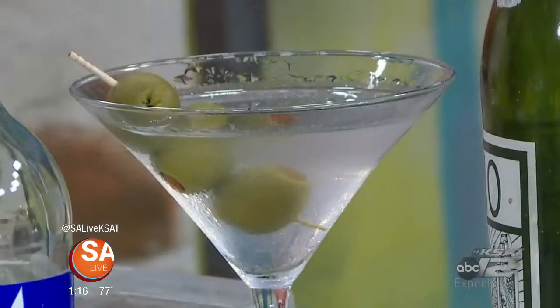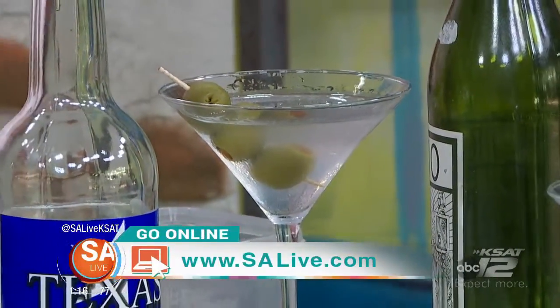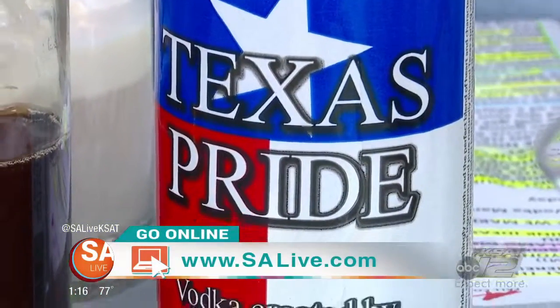For all of these great recipes and more information about the party, go to salive.com and click on the As Seen on SA Live tab. Thank you very much to Nick Spink from Artisan on Alamo Distillery.